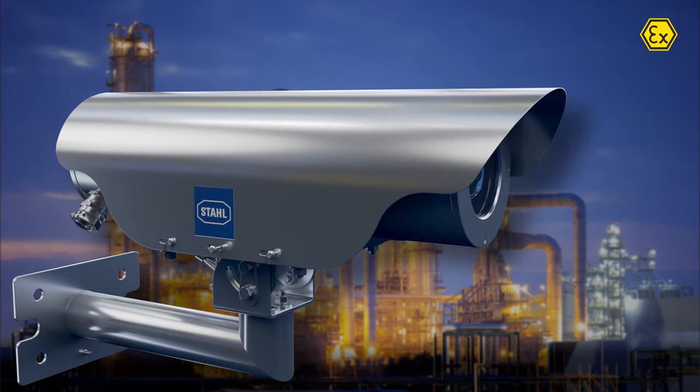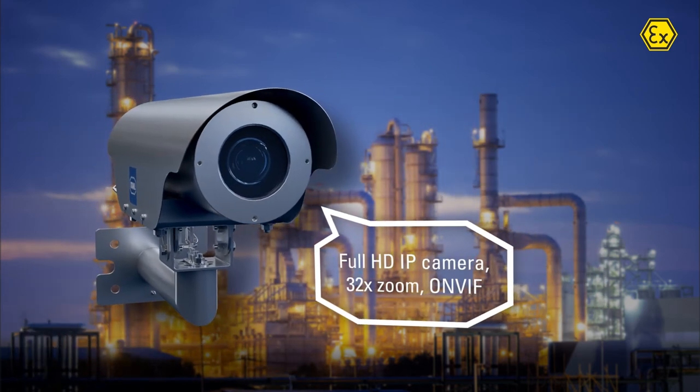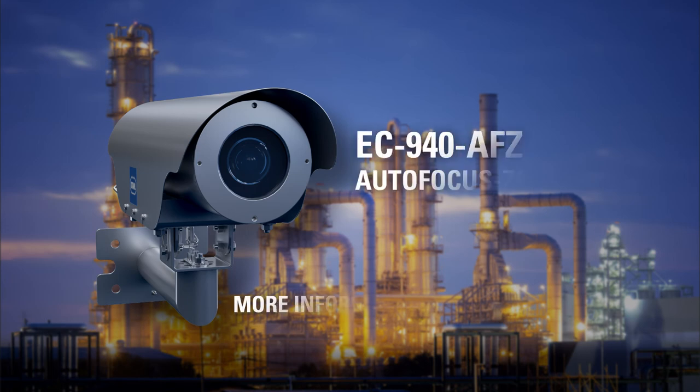Finally, an advanced full-HDIP camera is integrated to guarantee high-quality pictures. For more information, please visit our website.